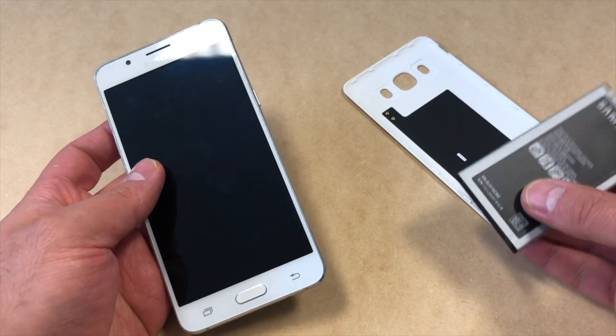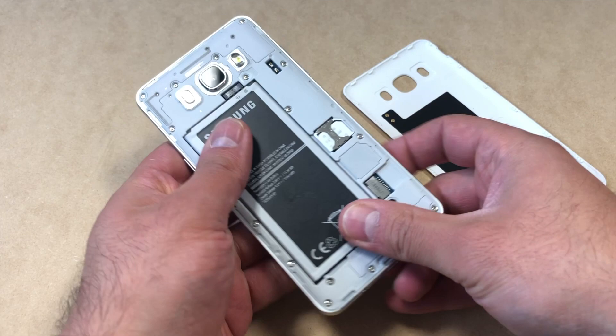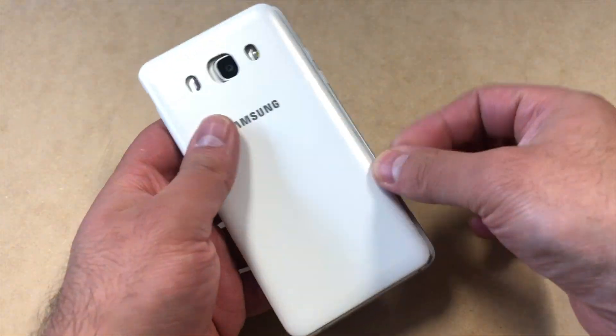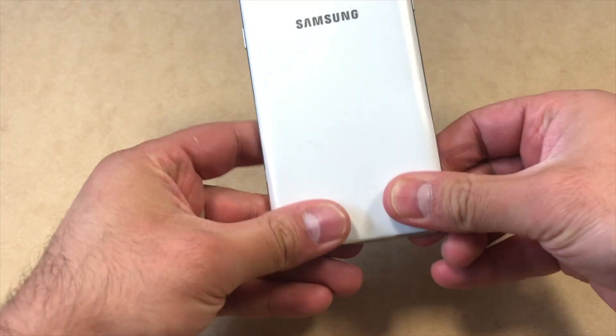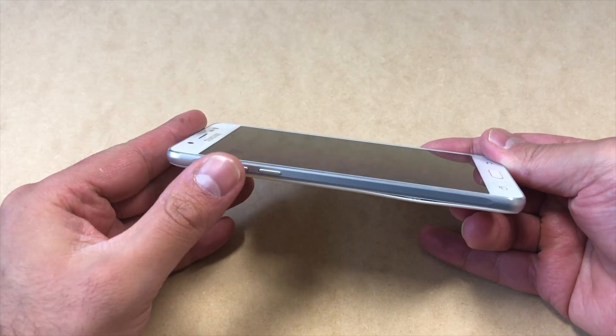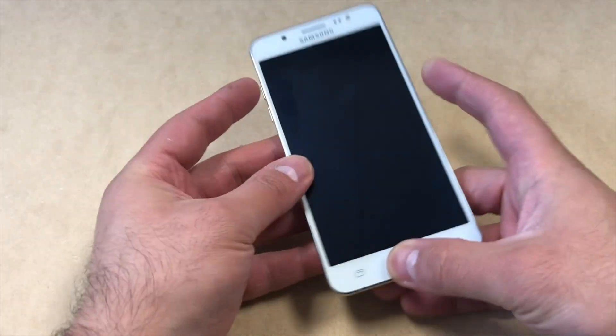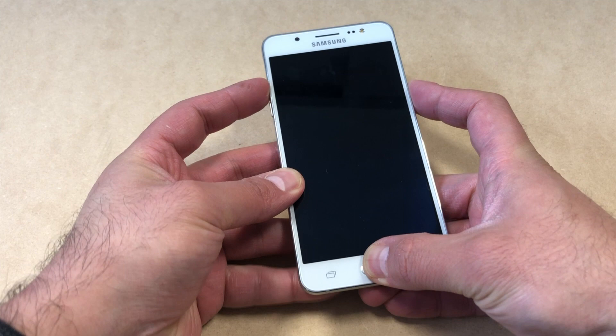First of all, make sure the phone is turned off. You can have the battery pulled out, then reinsert the battery back in. We're going to be turning the device on, but what you're going to do is press the volume up key, the home button, and the power button all at the same time.